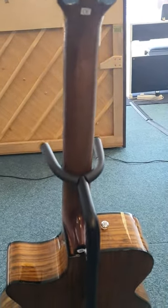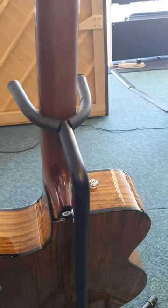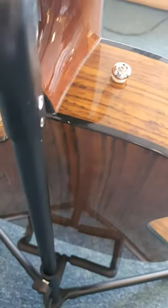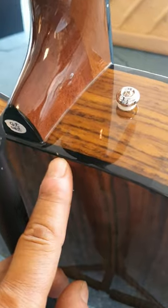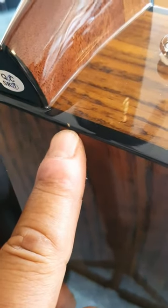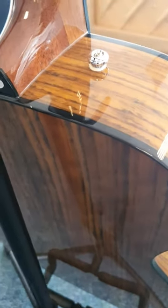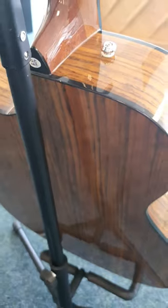Moving on to the back, just to point this little thing out to you — you can see there just a little tiny mark. I mean tiny, really tiny. And when you're playing it you won't see it anyway because it will be against you, won't it.